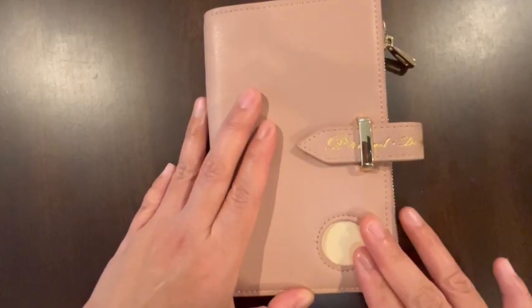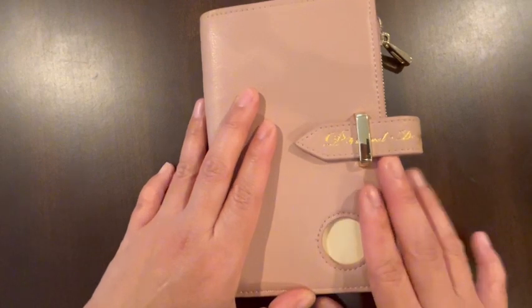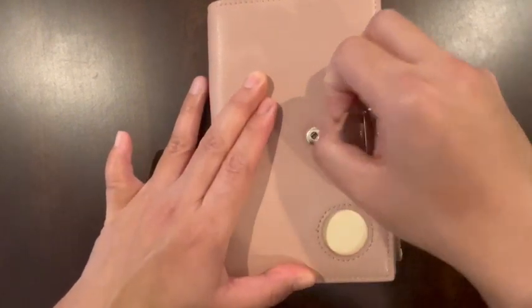Here's a quick tip if you're traveling internationally. Get yourself one of these passport holders — it saved me a lot of headaches. I'm really excited about this passport holder. Let me show you real quick what's inside.